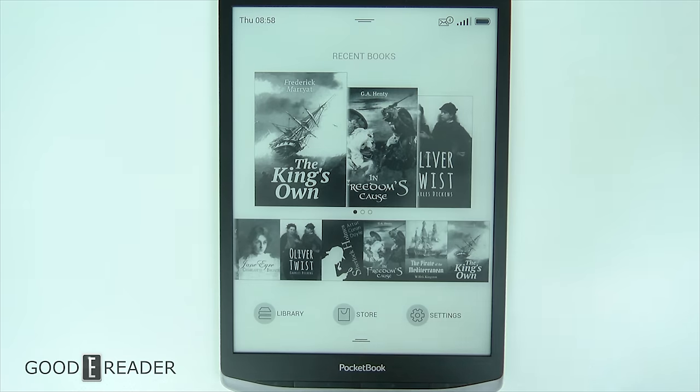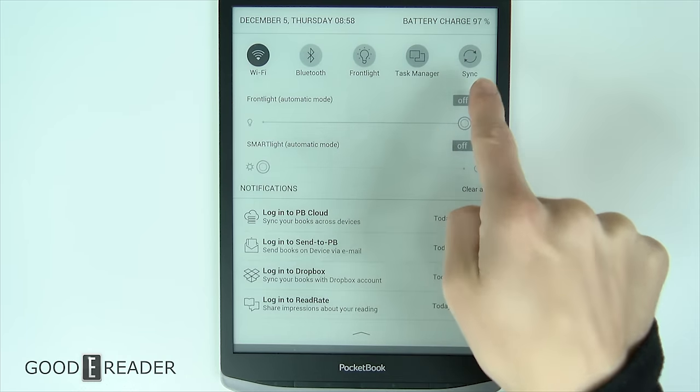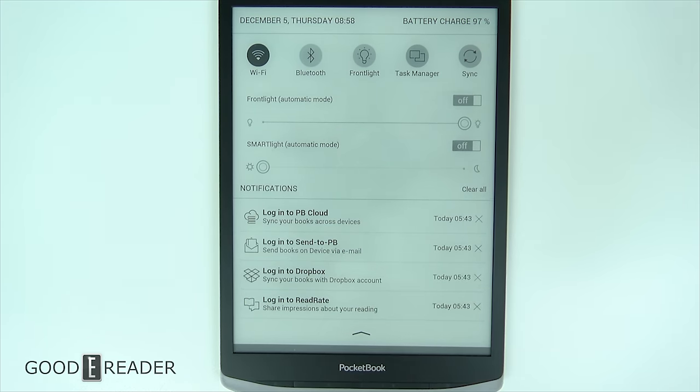If we drop down from the top, you can see we have Wi-Fi, Bluetooth, Frontlight, Task Manager, and Sync. This does have a frontlight, which makes it very unique because it's one of the only 10.3-inch e-readers with a frontlight on the market. This is not a note-taking Wacom e-reader — this is strictly just for reading books. You have some notifications, and we'll show the light a little bit later on.